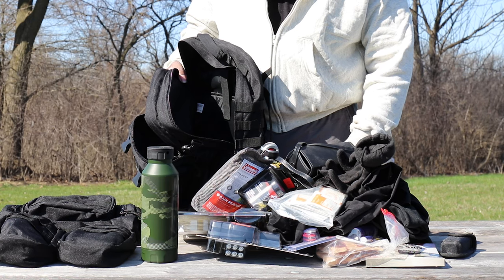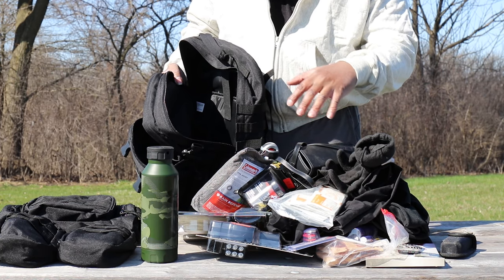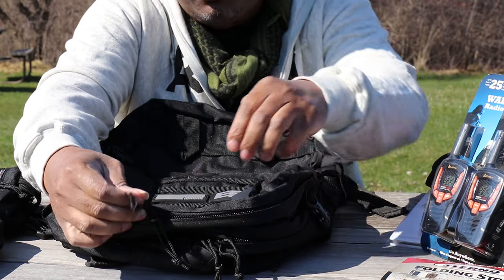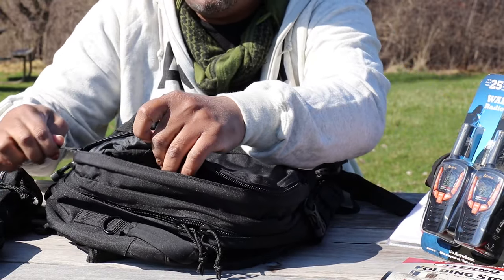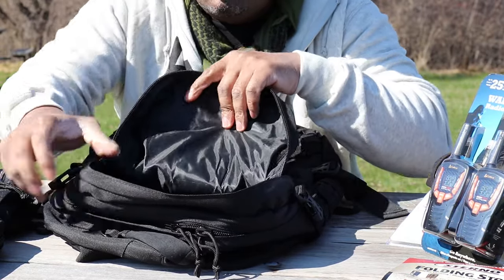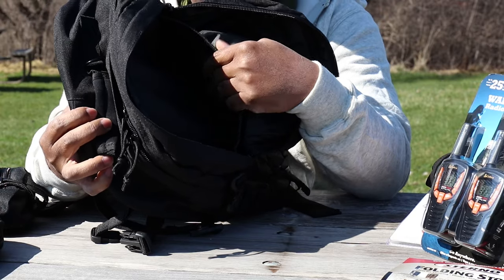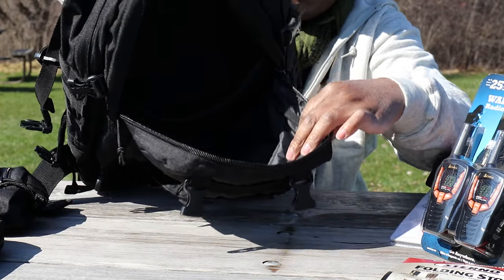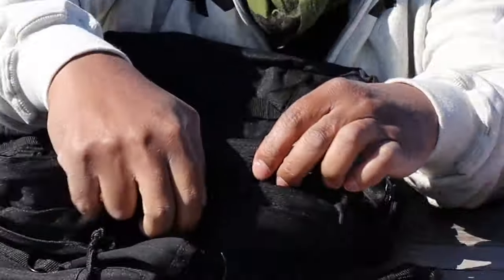I know that looked like an episode of Storage Wars, but it wasn't really about the gear dump — it was to show you the pack's capacity. Now let's take a deep dive inside. There are two pockets: a bigger primary pocket and a smaller secondary pocket. In the secondary pocket you have the water-resistant coating, great gussets, and also an admin net inside that you can use to store papers, files, or whatever you need.